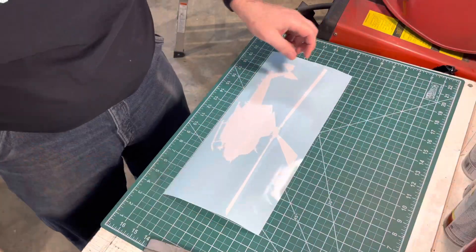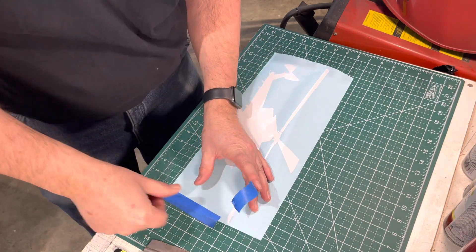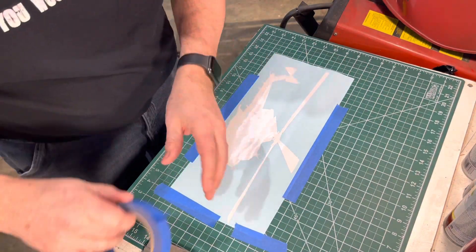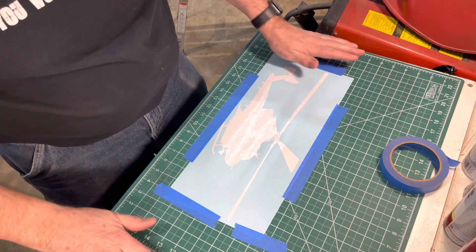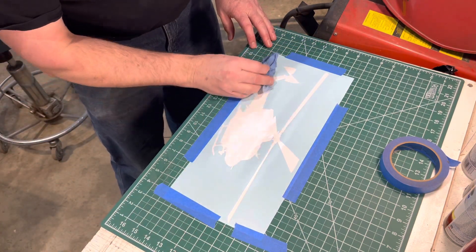Now we've got to try it with the white — we've got the white part. We're going to tape it down. So the water trick kind of worked, but a little too well, because it actually wouldn't come up with the transfer tape. I'm not going to use nearly as much water — wipe it on, wipe it off.